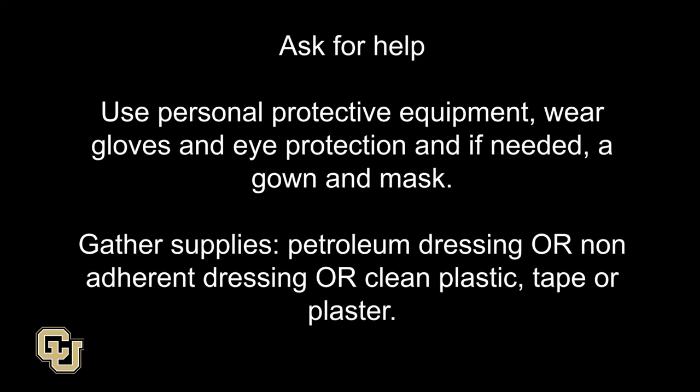Ask for help. Use personal protective equipment. Wear gloves and eye protection and, if needed, a gown and mask. Gather supplies: petroleum dressing or non-adherent dressing, or clean plastic and tape or plaster.